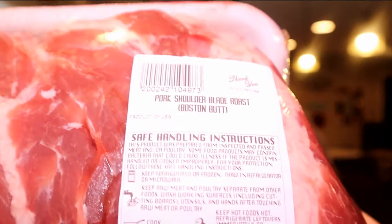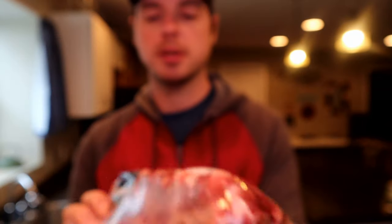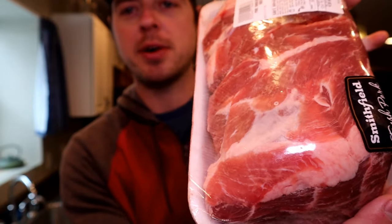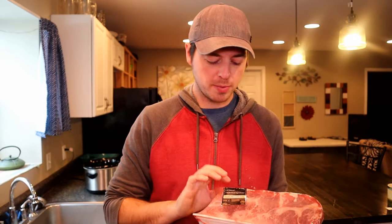There are a couple things you're going to need to remember. First and most important: you're going to want a Boston butt — a pork shoulder blade roast, also known as the Boston butt. You can see the amount of intramuscular fat there. Because of the way this meat is structured, it's super tender. I mean, you can mess it up, but it's very hard, and it's extremely hard in a crock pot. So I'm going to use this and just one ingredient.